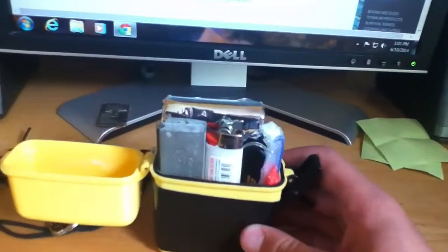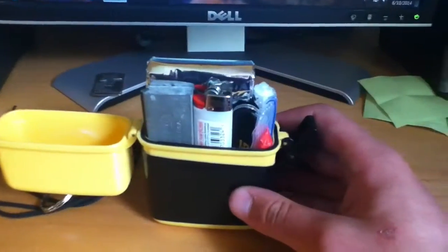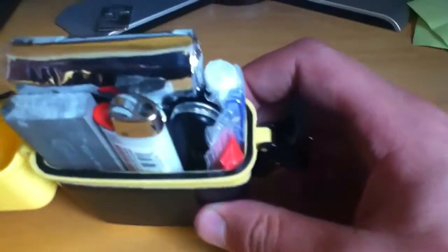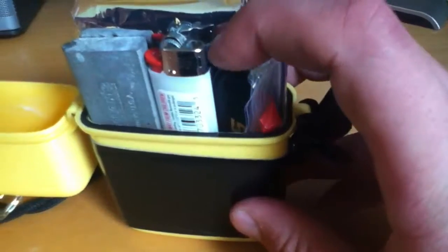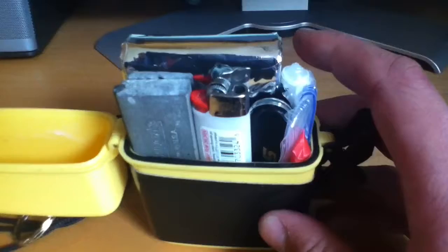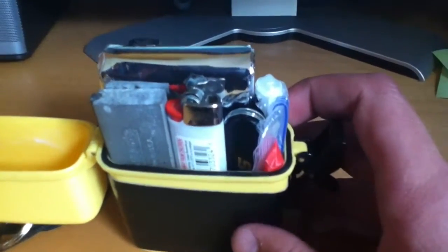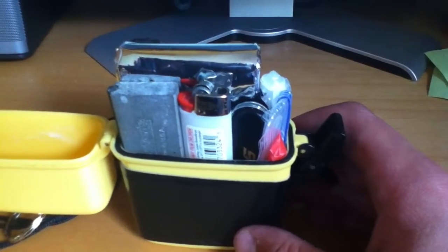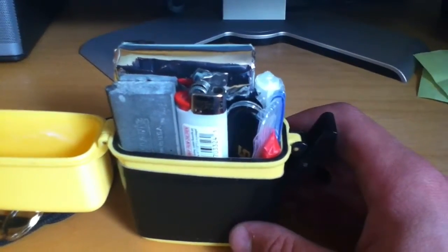I'm not going to be able to pull this stuff out, sorry — but right away you can see there's a very small Swiss Army knife. It's got a blade, a bottle opener, and a wire stripper on it, that's all it is. It's about a two-and-a-quarter inch blade, and that right there is my cutting tool.